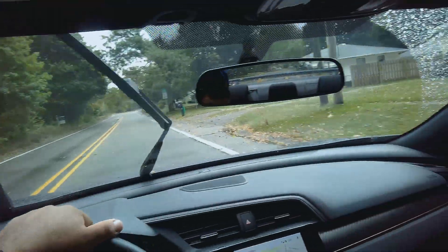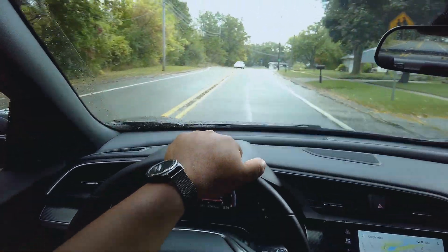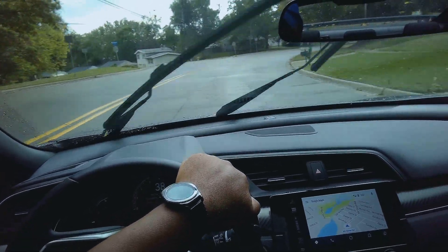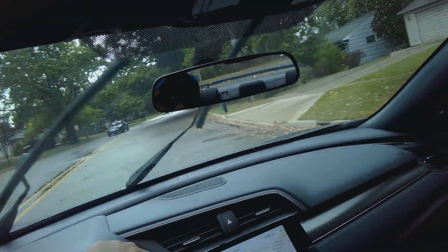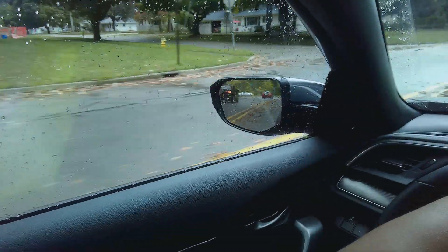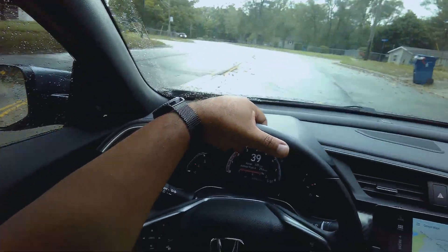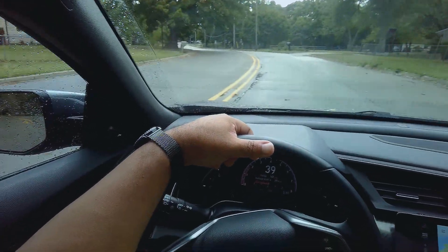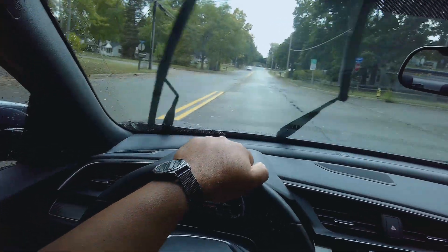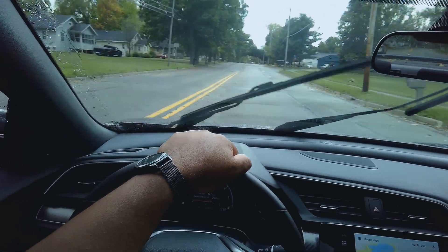One nice thing about these glasses is they are not as obtrusive-looking as some of the other camera glasses I've seen. These actually do not have a big protrusion in the middle where the camera is — it's really pretty compact. Other than the very dark overall look, it looks like a pair of sunglasses, which for people interested in being discreet, that would work.